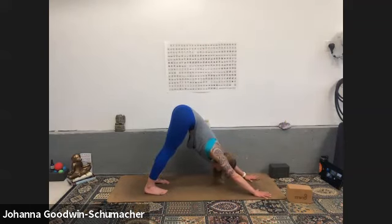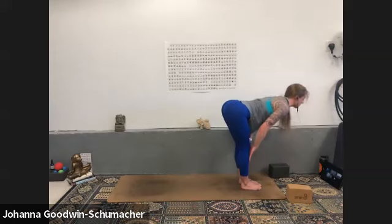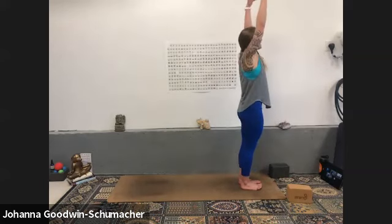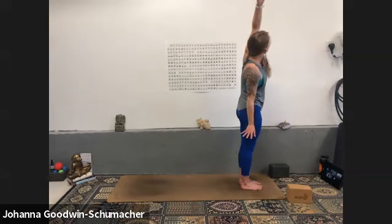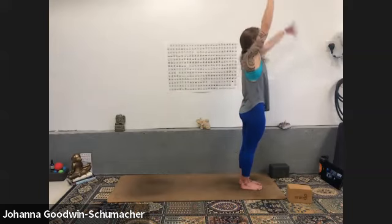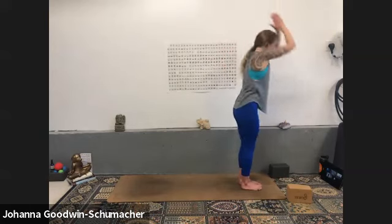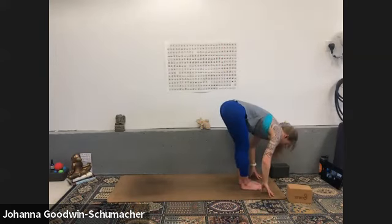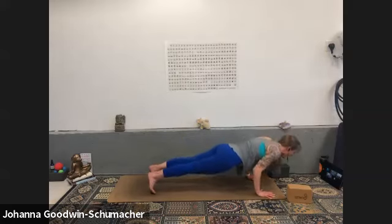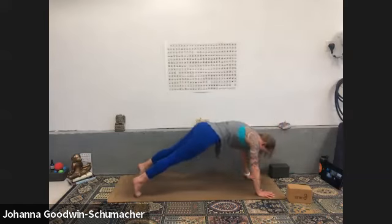Inhale high plank or all fours — your choice every time — exhale downward facing dog. Breath to movement, sun salutation option for high to low plank with an up dog or cobra — ladies your choice. Inhale gaze forward, exhale forward fold, inhale halfway lift, exhale fold, inhale mountain — root to rise, press and reach. Exhale half moon variation over to the right, inhale tadasana, exhale over to the left. Inhale mountain, exhale gentle back bend — squeeze shoulders under, elbows magnetized together. Inhale mountain, exhale forward fold, inhale halfway lift, exhale high to low plank or hold your high plank. Inhale up dog, exhale downward facing dog.